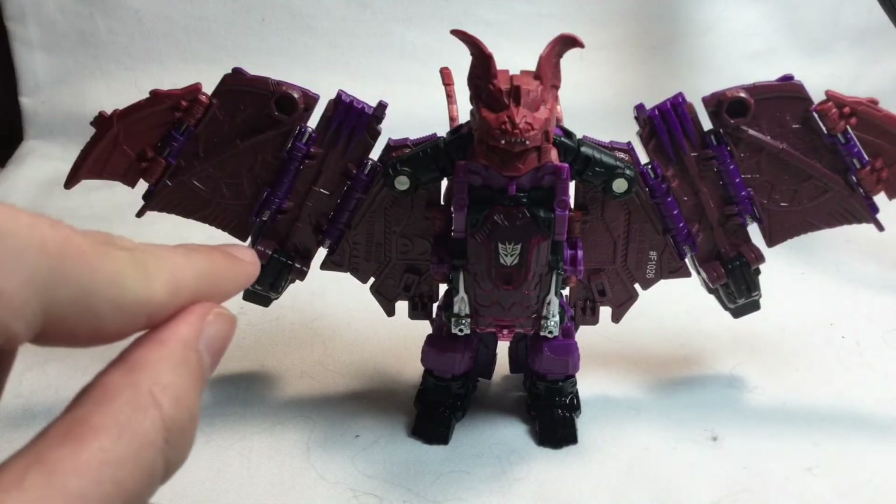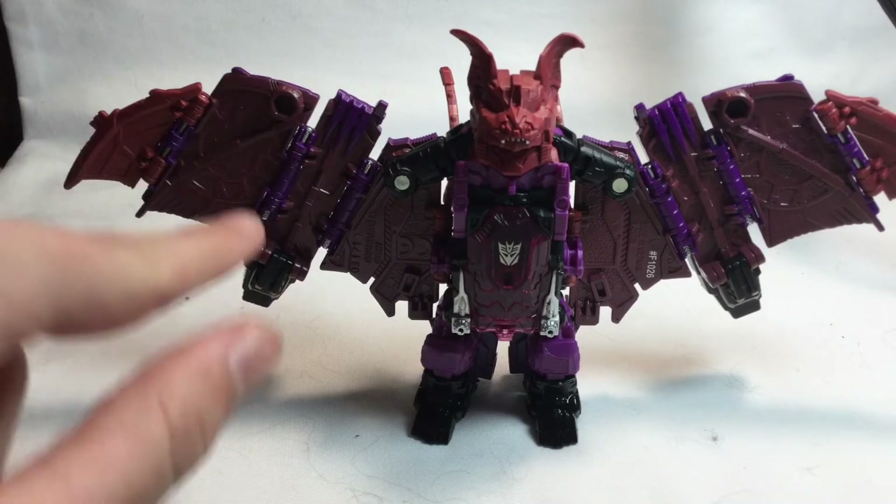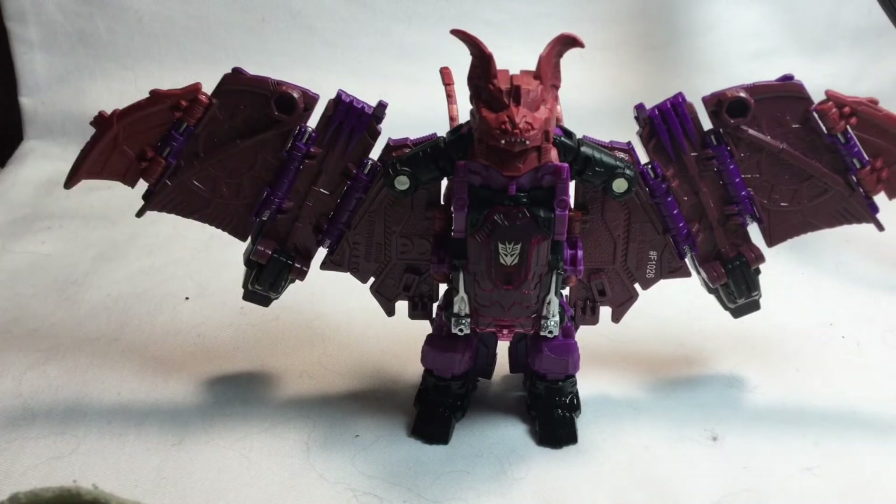The articulation on this guy is more like a modern Transformers figure. I thought he was gonna be like Soundwave where he had limited articulation, but nope — I was completely wrong. So I don't know if this is a new series or they're just re-engineering it. If anybody could tell me in the comment section below, I'm kind of confused.